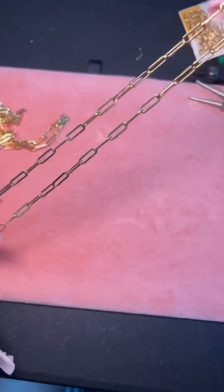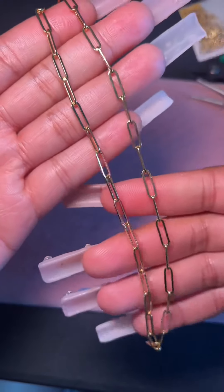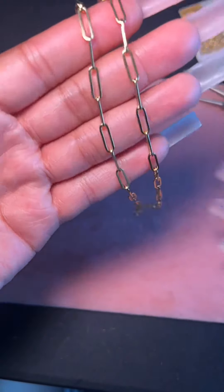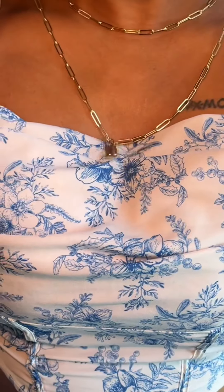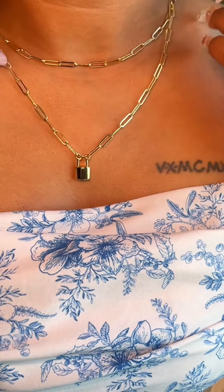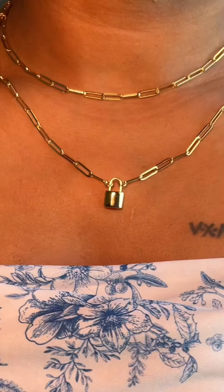She's so pretty, but let me show you guys what it looks like on — 5, 4, 3, 2, 1. Like, she's so cute! This is a 16-inch that I'm wearing, and I even made some with a lock on them. Tell me that does not look adorable.